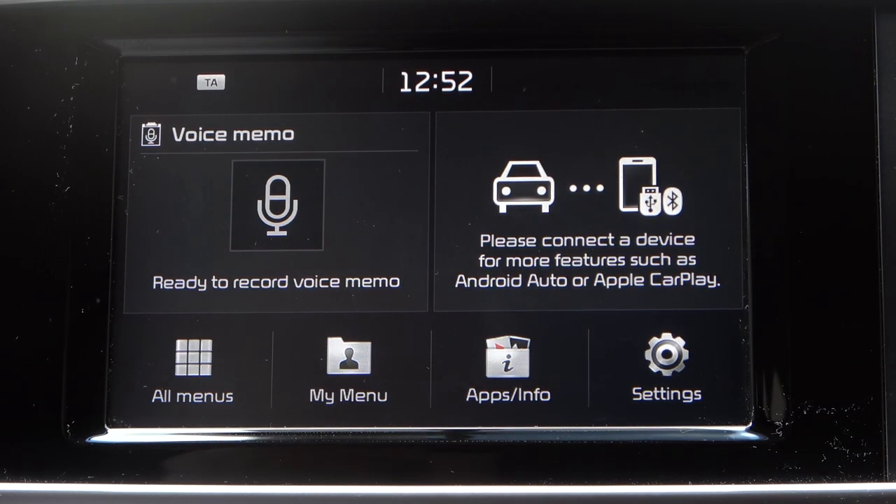Welcome! Today I am with the Kia Sportage fourth generation and today I will show you how to turn off the beep sound.